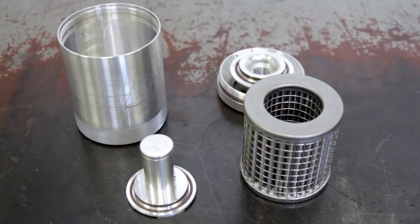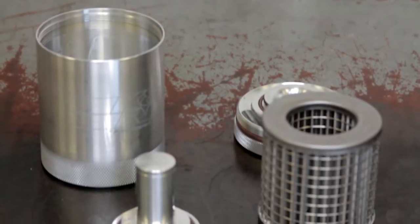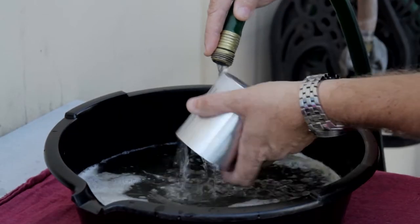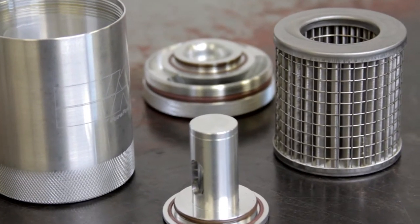K&N is proud to offer a Stainless Steel Washable Reusable Oil Filter line for most vehicles. To clean your SS Washable Reusable Oil Filter, familiarize yourself with all the components of the oil filter.